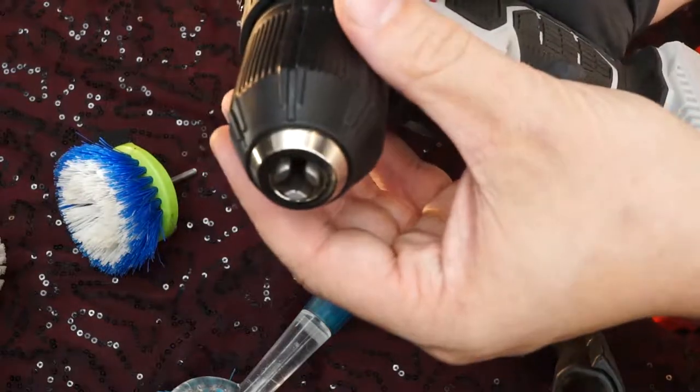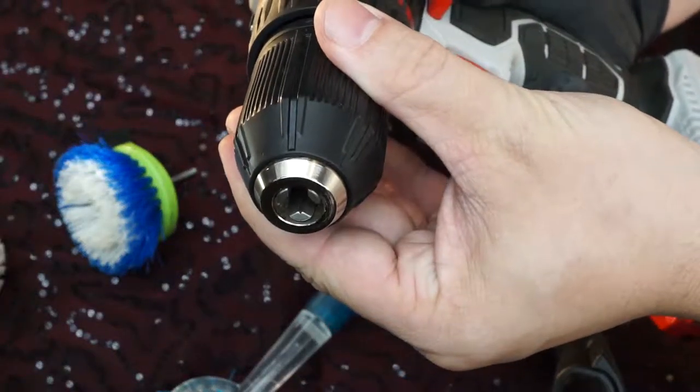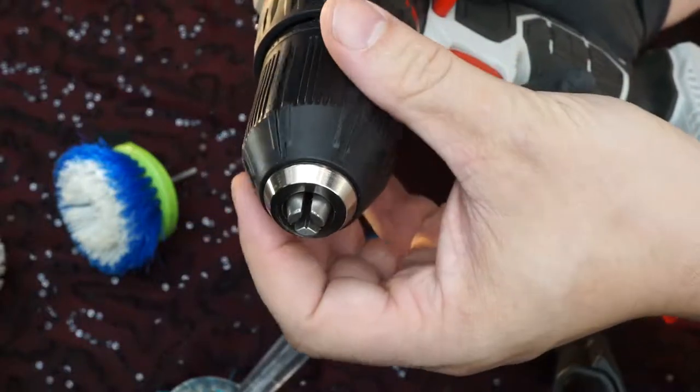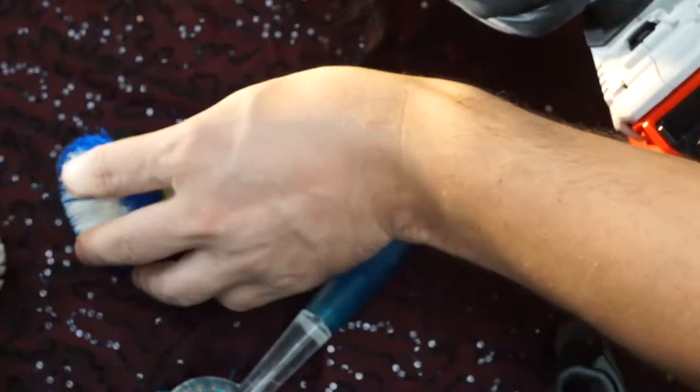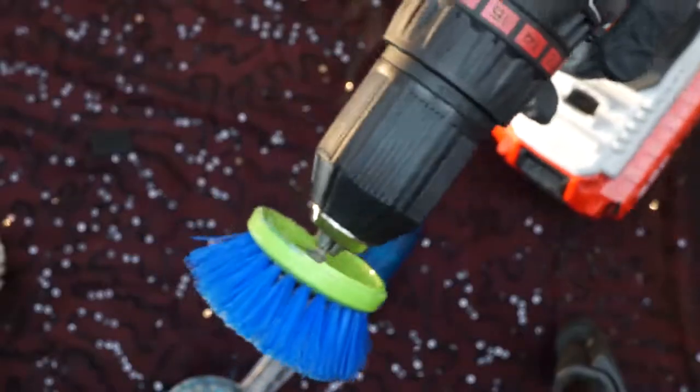Obviously anybody who uses a drill enough knows the easiest way on and off with any bit. But remember — when it catches and spins, this will spin, and that could hurt. Slide that in there like that, and then we'll just do a crank down.